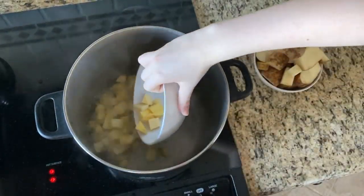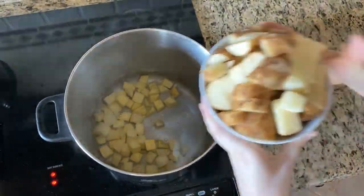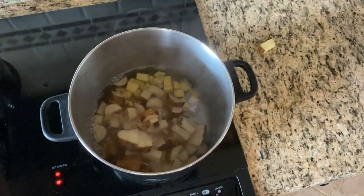After you cube your root vegetables, boil the rutabaga for 5 minutes before adding the potatoes and boil both for 30 minutes.